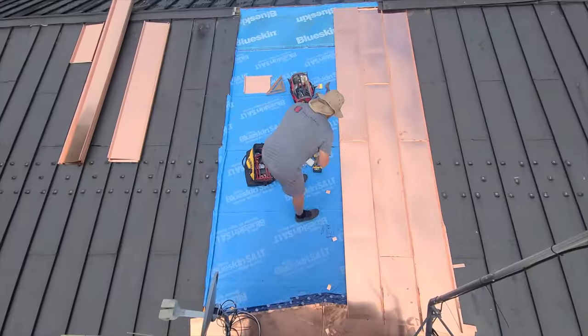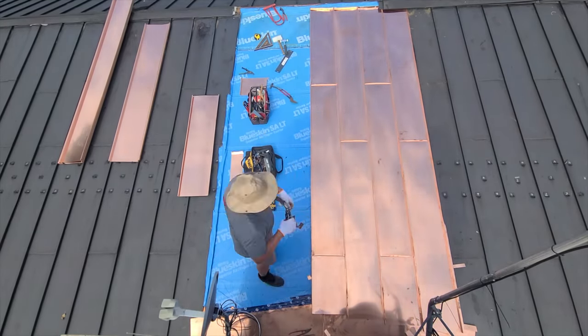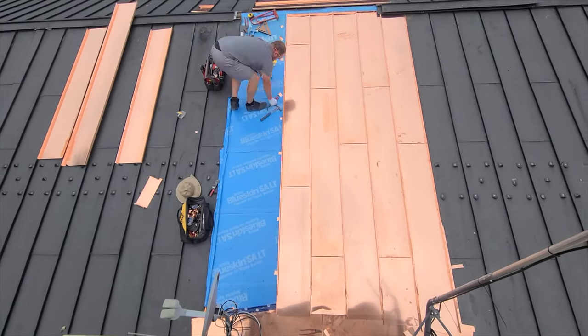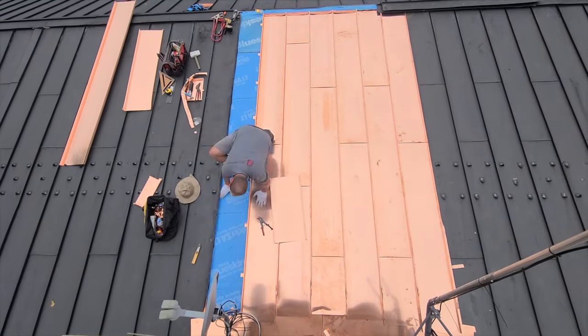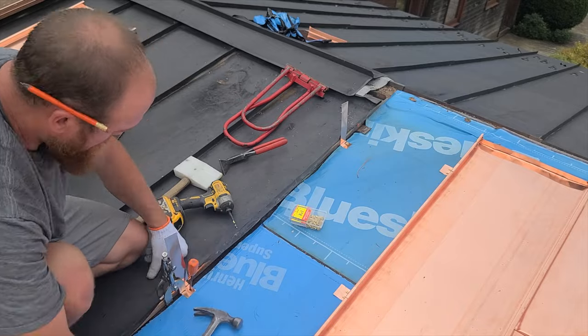I know in the comments you guys are going to go crazy about this horizontal seam I'm connecting each panel with. And yes, you're right, it isn't the most ideal connection, but I had to match the existing and it seemed to function well on this roof, so I didn't bother messing with it.